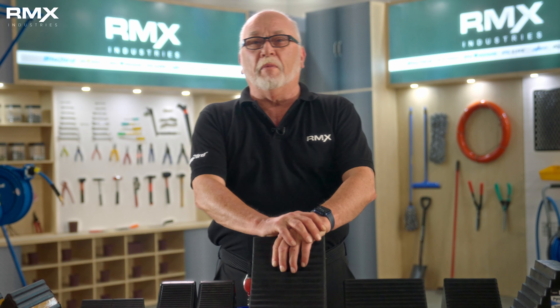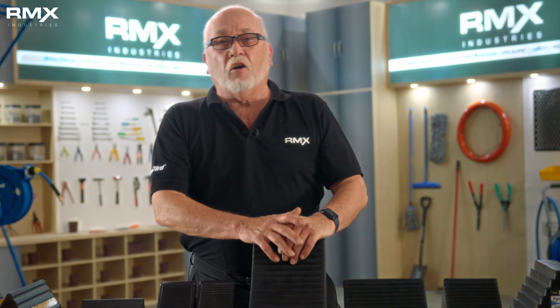Hi, this is Bob from RMX Industries. Today we're going to talk about our wheel chalk line of products.